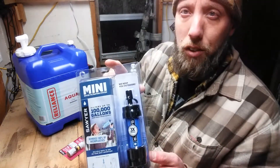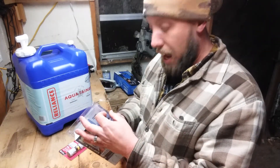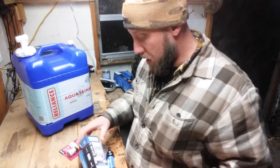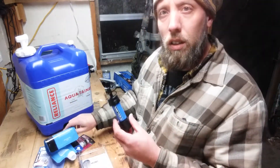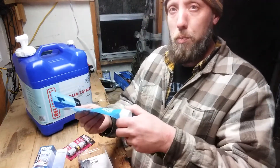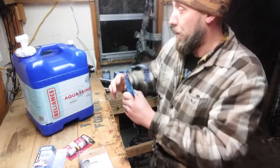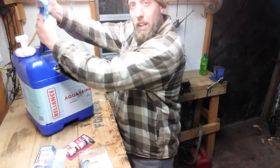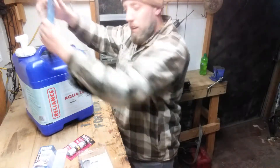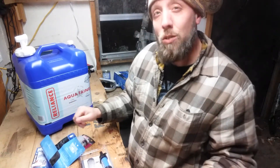Also, these filters — these Sawyer Mini Filters — are awesome. I've used them myself; I've drunk water out of puddles with them. They're like the LifeStraw, same kind of concept, but you can put these on a bottle. They come with this pouch: you fill the pouch up with water, screw it on there, and squeeze it out through the filter. You can fill a bottle or pouches with water, screw the filter on, and squeeze it all out into a container. You can also back-flush and clean it out, and it will filter 100,000 gallons.